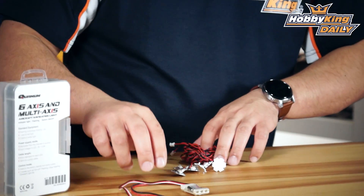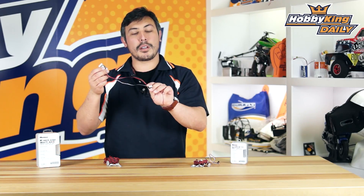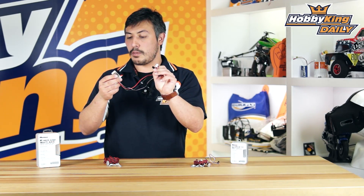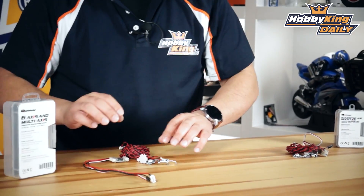On the other side you've got the hex copter, which has four red and two white LEDs. You've also got your balance tab with your radio receiver control and the control board right here, so you just plug that straight in and then you can get it to flash.